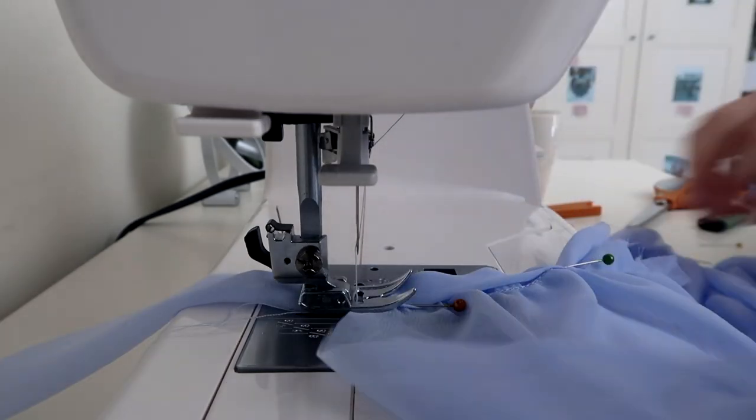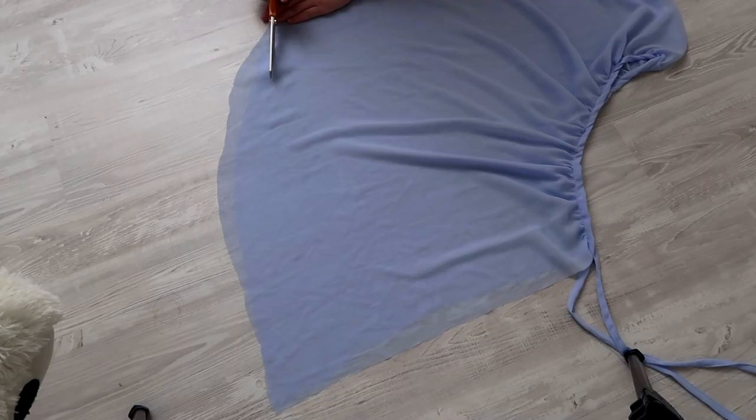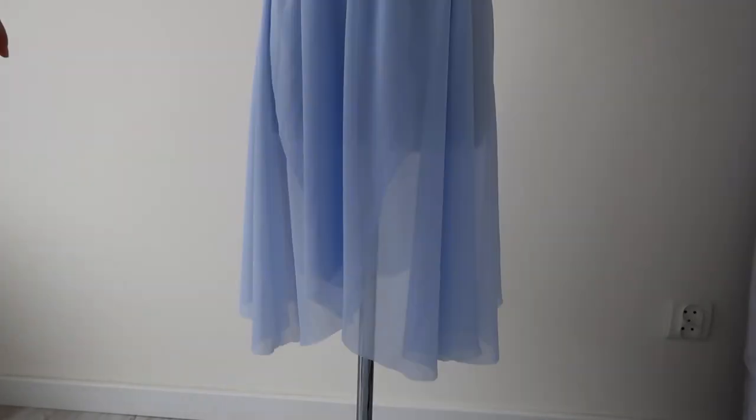Right now I'm sewing the band to the gathered top and folding it over, encasing the edges inside the band. Top stitch on the right side and the sewing is done.